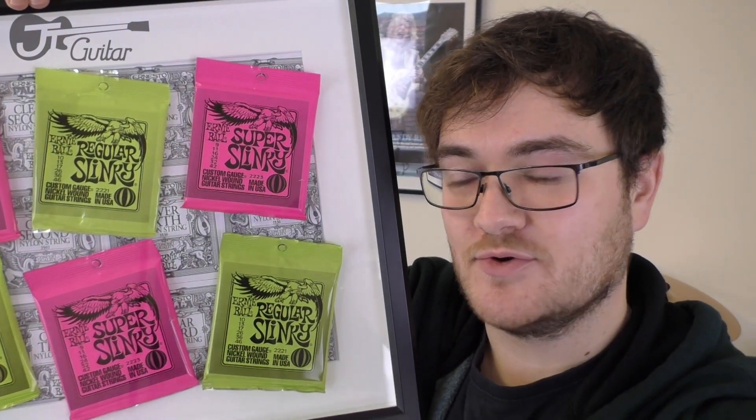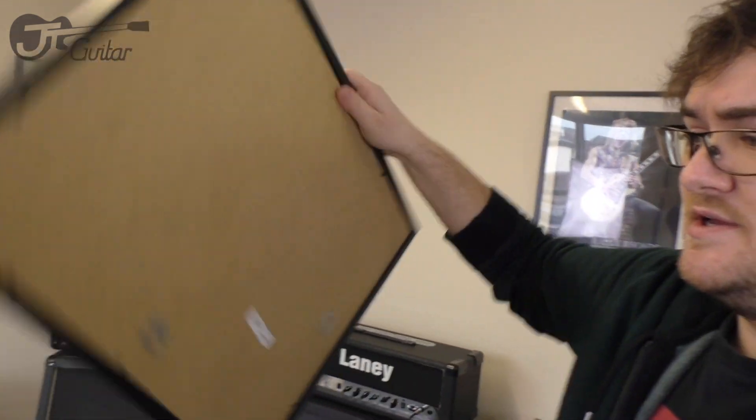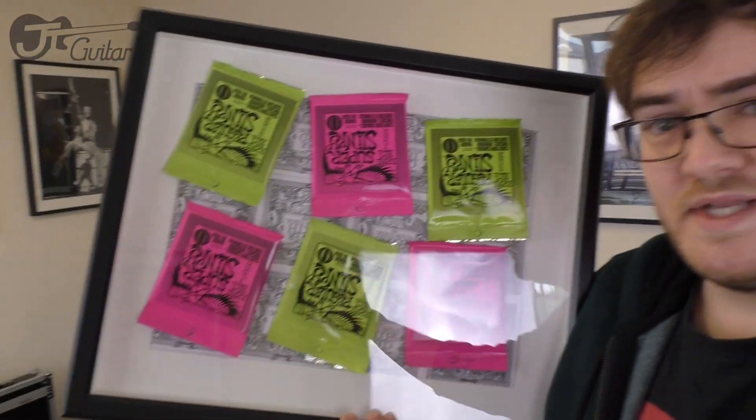There is one giant gaping flaw, which is that before I glued that paper backing on I didn't check which way up the board was. So if I were to hang it, it would have to hang upside down. I'm going to have to use some really good velcro. Make sure you check which way up you do the gluing before you get going with it.